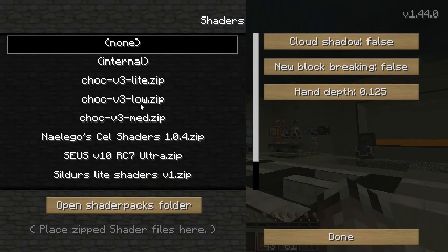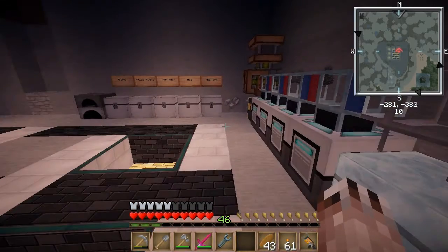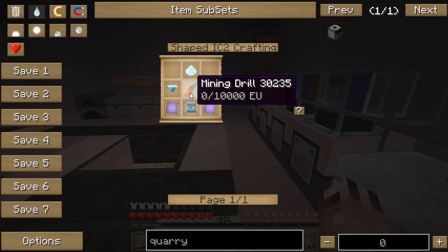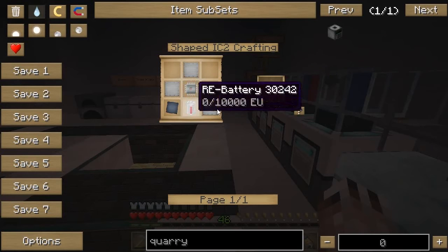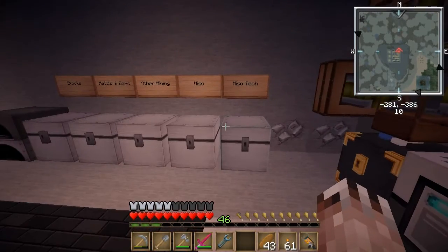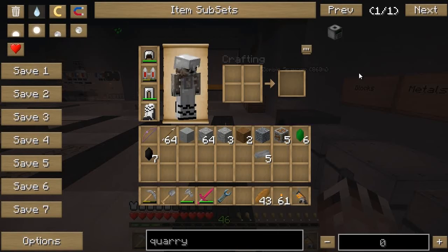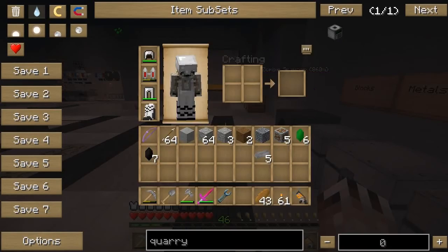I turned off shaders to show the chunk grid earlier. There we go — nice. So the quarry is the thing I'm going to make. I need titanium for the advanced diamond drill, but I can make the normal mining drill — it takes iron or steel plates, and I have some steel I found in chests around the world. I need five steel plates. Normal mining drill needs a normal electronic circuit and an RE battery. So I need some tin.